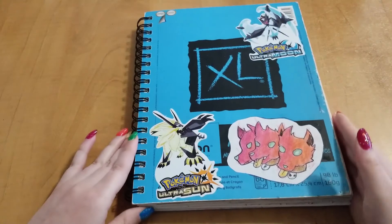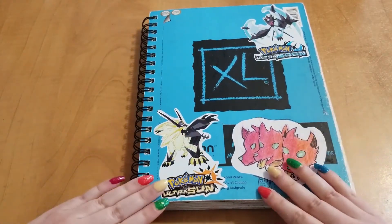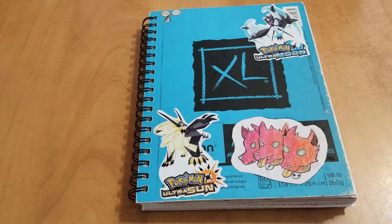Here it is! So that was my sketchbook. I hope you guys enjoyed this video, and I'll see you next time. Bye!